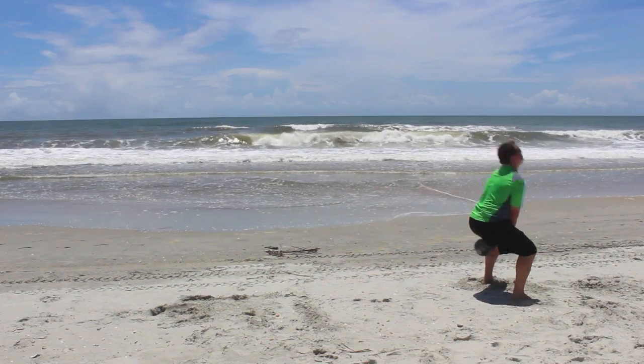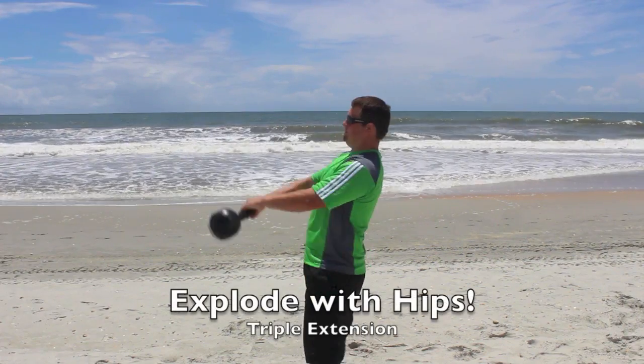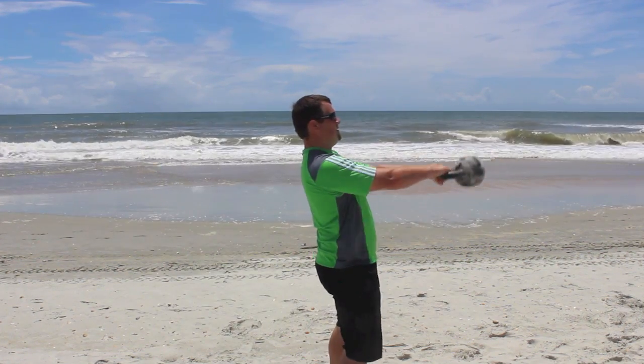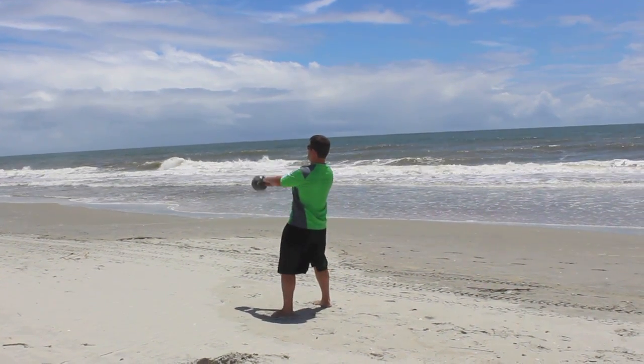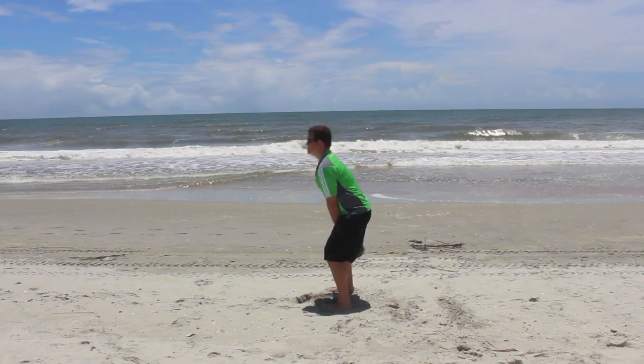This is a great exercise to perform at the beach because the kettlebell can just fall into the sand, whereas doing it in another place you might have a harder surface, a grass surface — might break a kettlebell depending on your brand and all that. We're going to go.